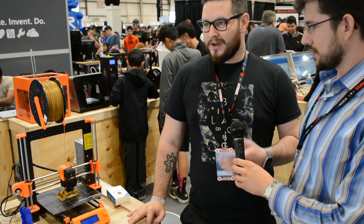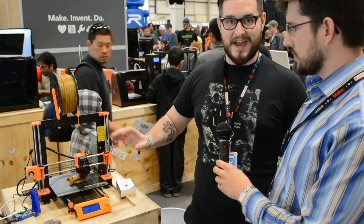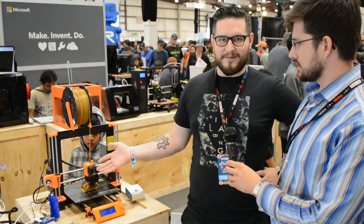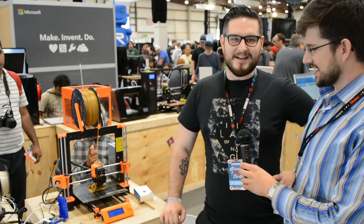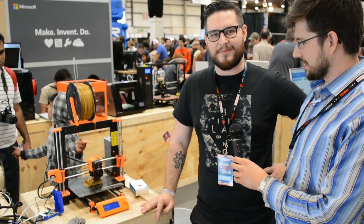We did a lot more tweaking. We made it compatible with Windows 10, that's why we had the Microsoft boot. So this is, I guess, the first RepRap which will officially be supported by the Windows 10 slicer. That's cool, but it's still supported by other slicers too.